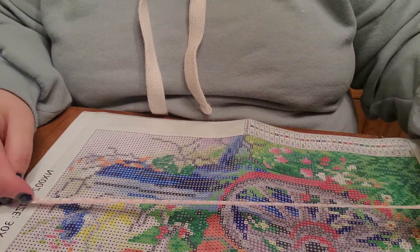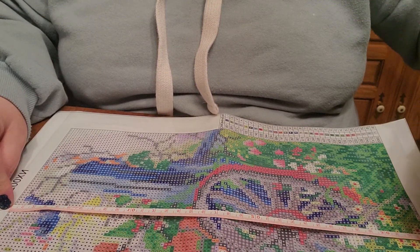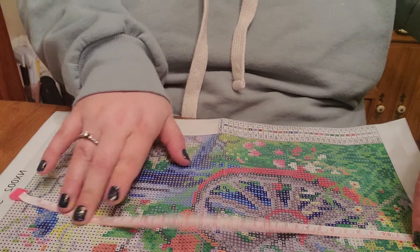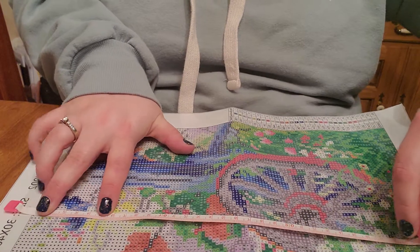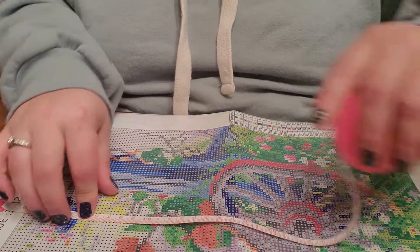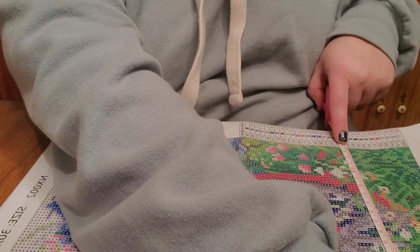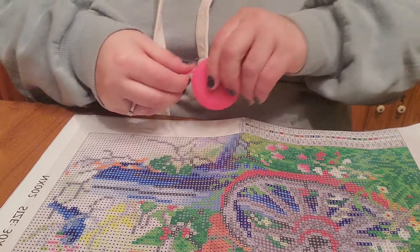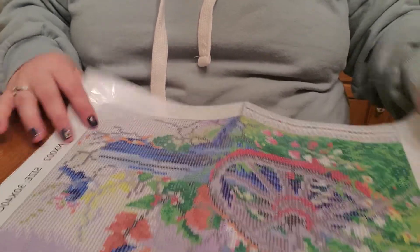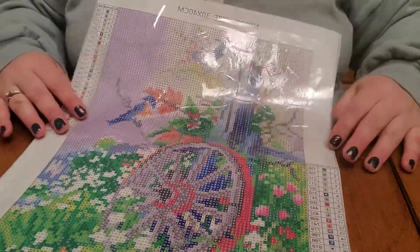I wanted to do this because it's a new company on Amazon I haven't ordered from before. It's 34 by 24, so it's clearly one of those where the canvas size is the whole canvas and not just the print area.